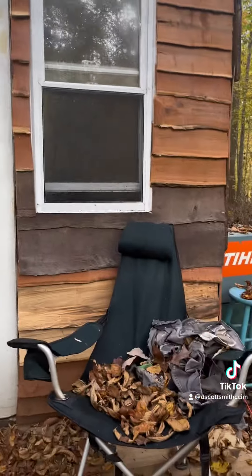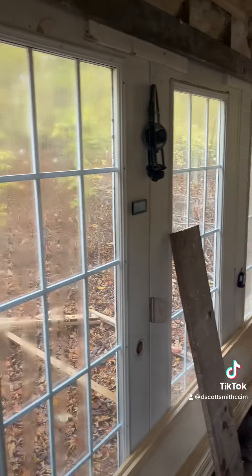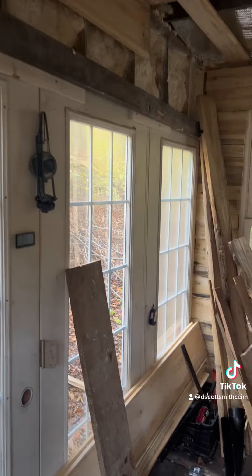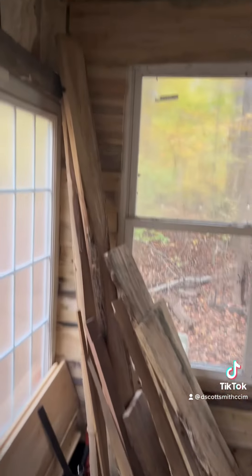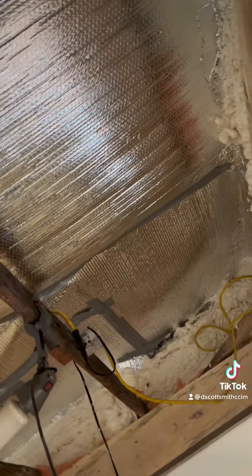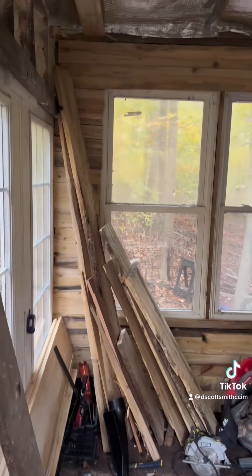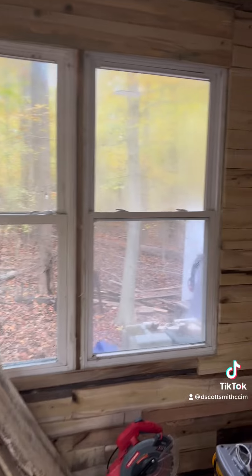We've had a lot of rain. We do have one small leak that I gotta fix. It smells kind of like a horse stable — I'm guessing because of the wood. But yeah, still have to do the ceiling. Got the walls done though.